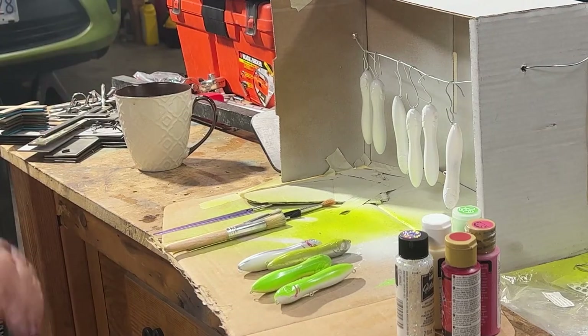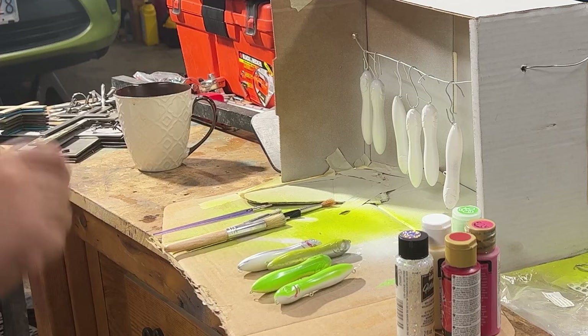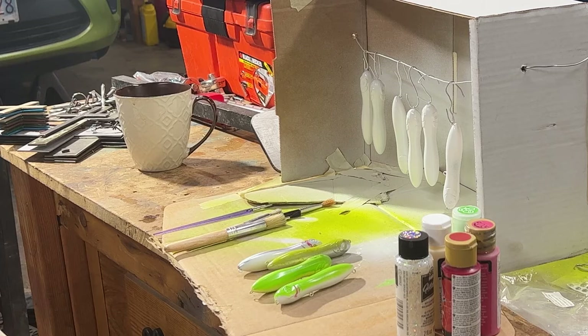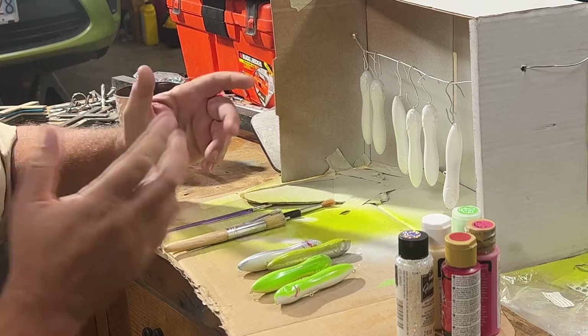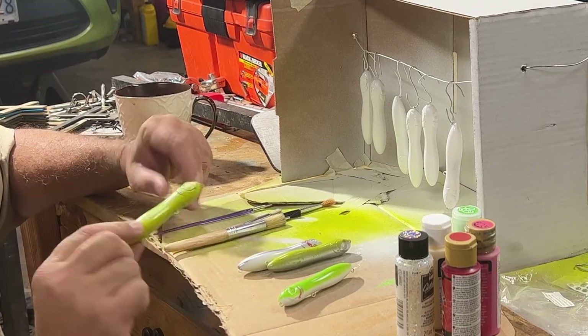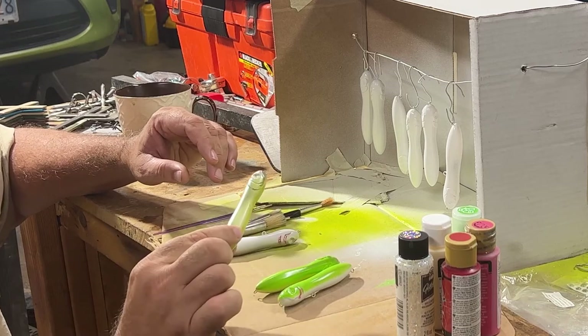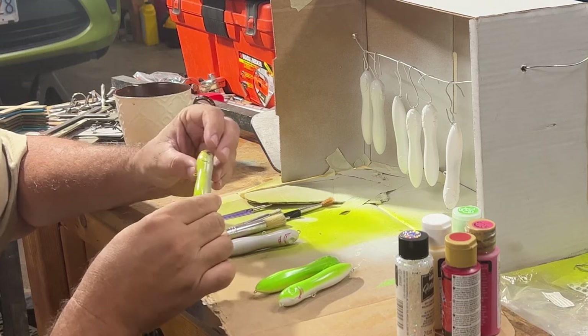I bought a little airbrush air gun thing, but my compressor doesn't go low enough for that and I haven't quite figured out how to hook it up. I'll probably go to Harbor Freight and buy that cheap compressor everybody says to get for airbrushes. But you know, it is a fishing lure, so it may not be as pretty as a store bought but it would probably work.